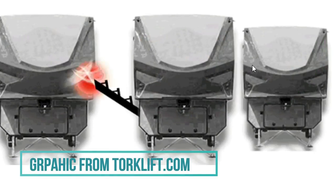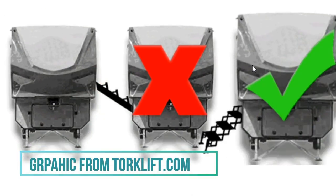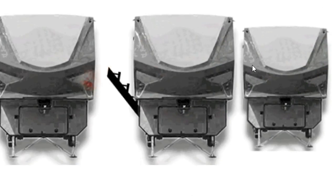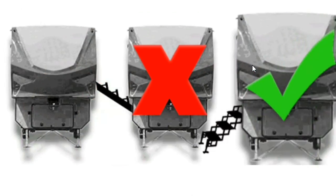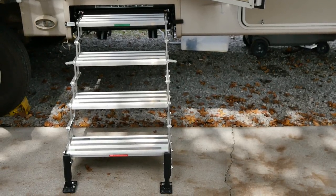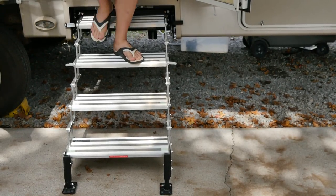These steps bolt onto the outside of your RV, which is something we really like. A lot of the newer RVs are bolting similar steps onto the inside of the door, which means that when you raise and store them, they go into the RV and bring all the dust and debris with them. We really like that these steps bolt onto the outside and extend all the way to the ground.